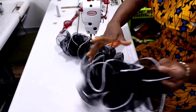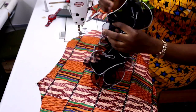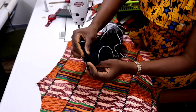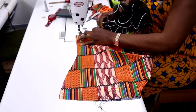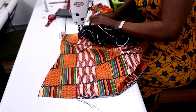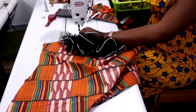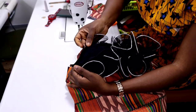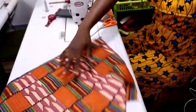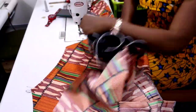Once the sleeve is done, repeat the same thing to the second sleeve. The next thing you are going to do is attach the sleeve to the body. Find your sleeve, and attach it to the body. Then also attach the second side.